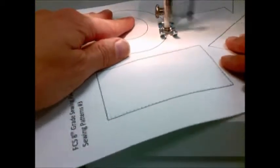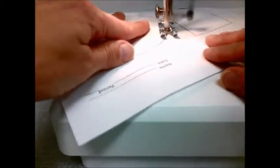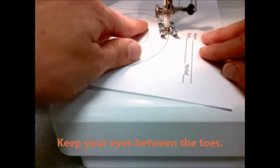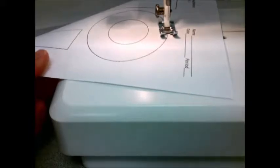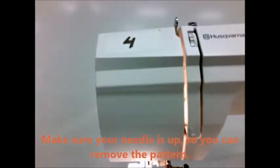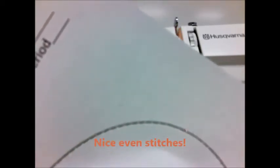Good job! Keep lining up that pattern in between those two toes. Keep your eyes between the toes. Make sure your needle is up so you can remove the pattern. Good! Look at those nice even stitches.